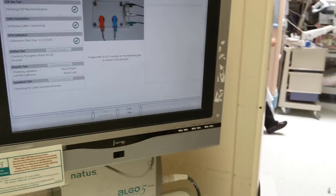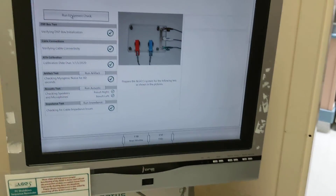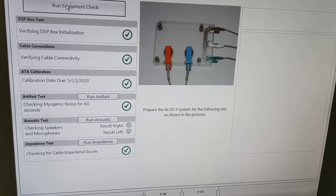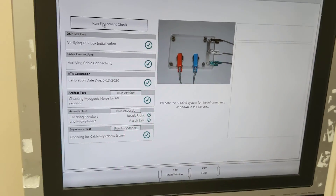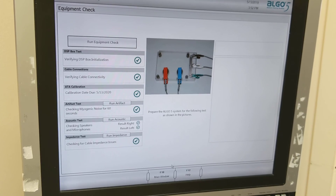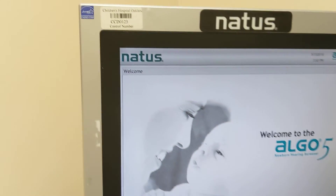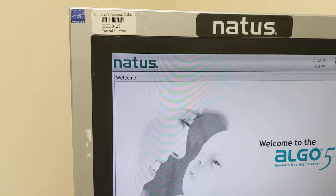You have to return the old cables in the box the new ones came in. All calibrations passed — everything is good to go. That's it for the calibration. You just have to return the old form to request the cables, which are in the equipment checks for this unit: CCD0123 Natus Hearing Screener.